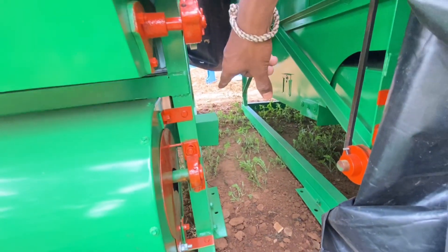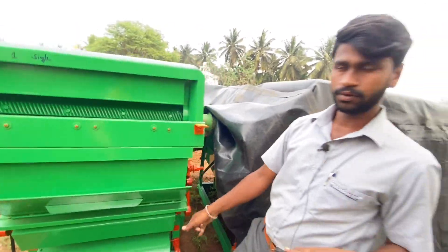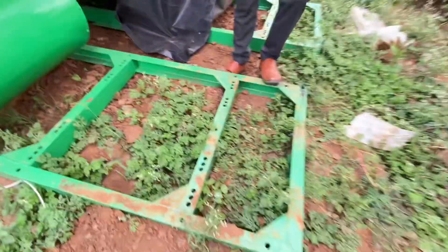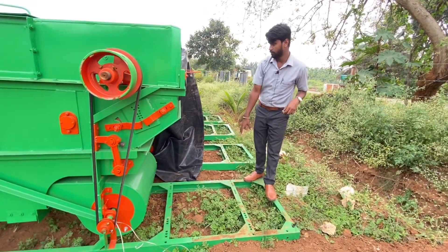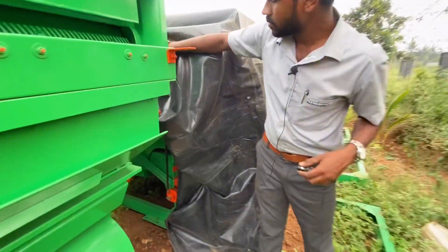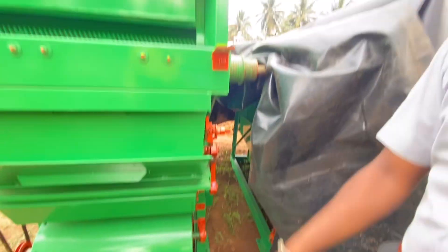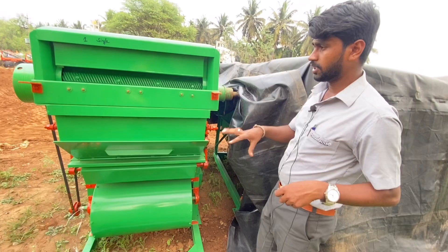We have to put the output into the tub. We have to fit the diesel engine into the extra space. This is the belt connection. It fits the diesel engine.